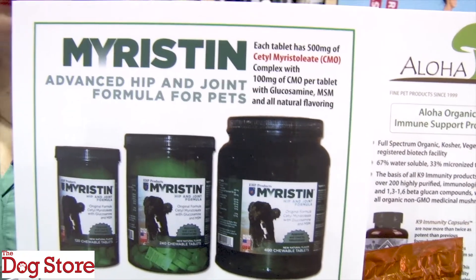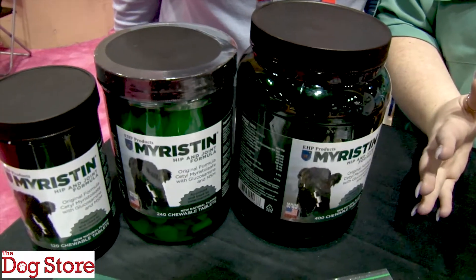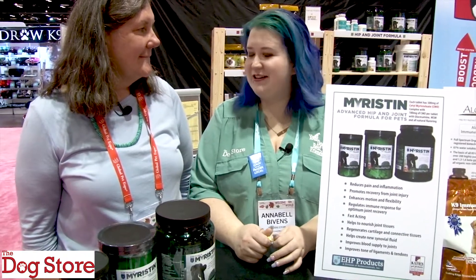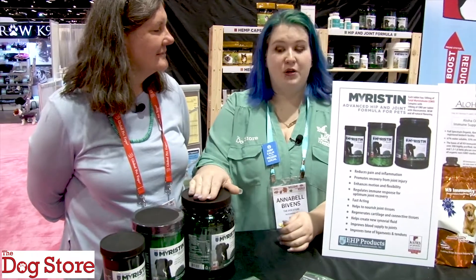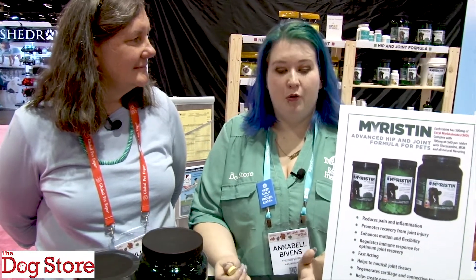Hey guys, it's Annabelle with Jill from Katie's Pet Products here, and she's going to talk to us about the newest joint supplement we have in called Myristin. It is full of a ton of super beneficial things, including Cetyl Myristoliate. You'll notice that we've stopped carrying recently two of my previously favorite joint supplements — one we can't get anymore and one I have just replaced with this one — so I wanted to tell you all a little bit about why it is so great.